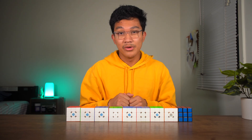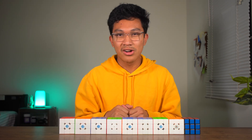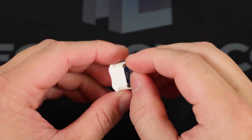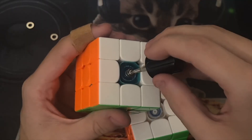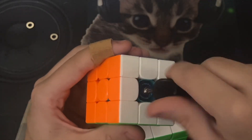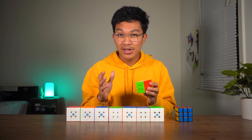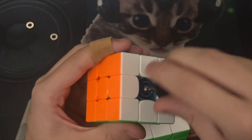However, what this system failed to do was fix a problem regarding tensioning. Like I said, there were screws on these cubes, and what cubers would do were tighten these screws with a screwdriver to change the tightness of the cube. There was not really a way to ensure that your tension was the same on each side.